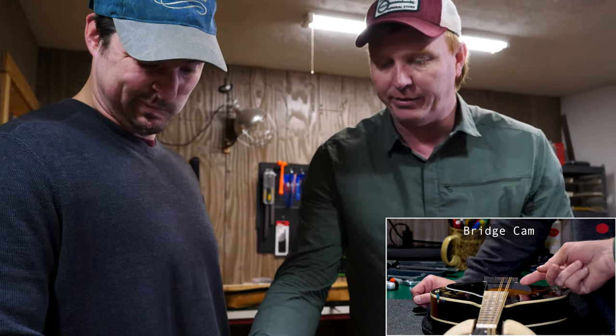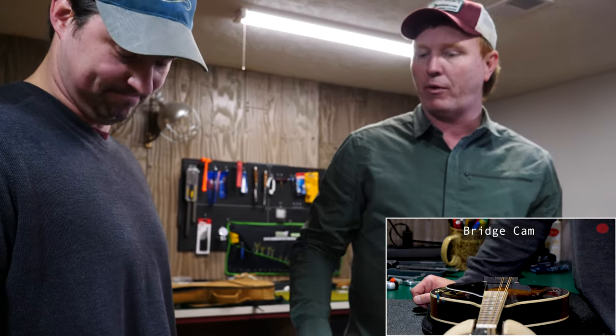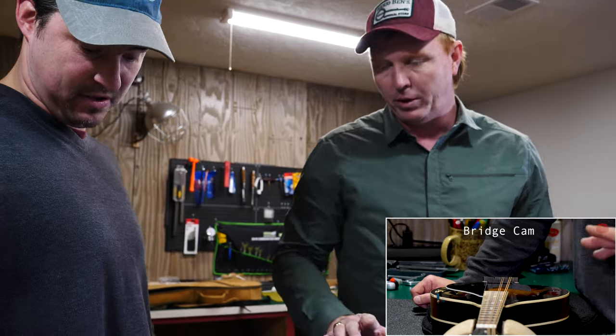With full tension it's easy for the bridge to flop over and maybe even damage the top of your instrument. So take that warning seriously — you can proceed at your own risk, but it makes it a lot easier if you just have one string tightened up. It's a lot easier to move the bridge that way.